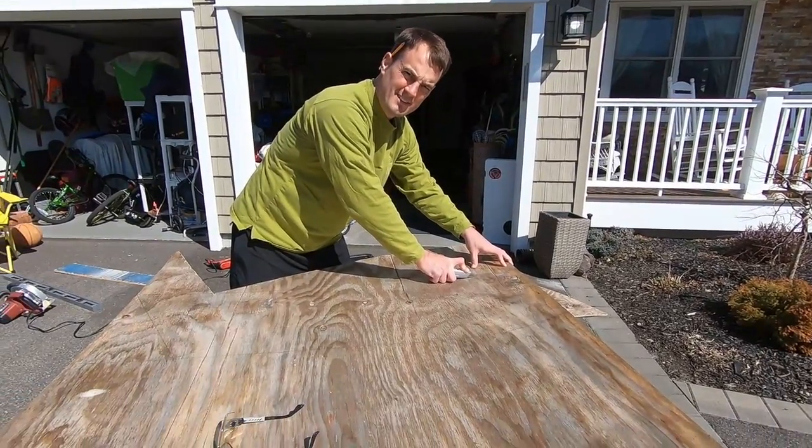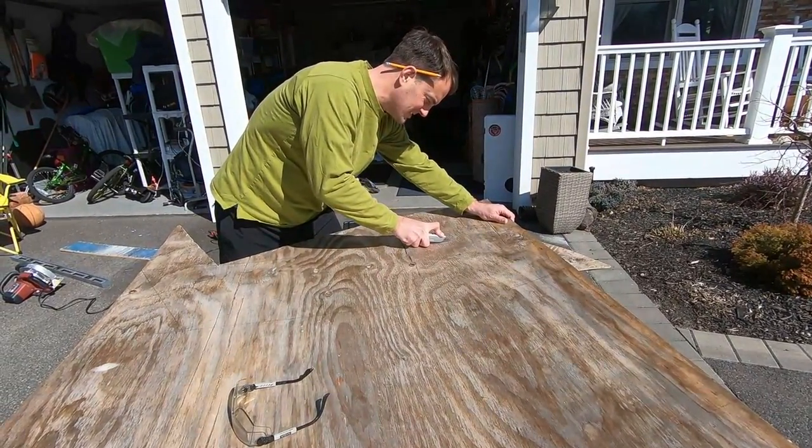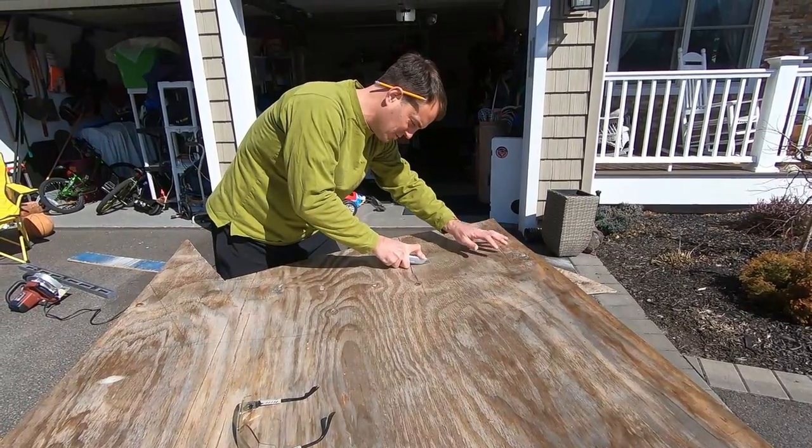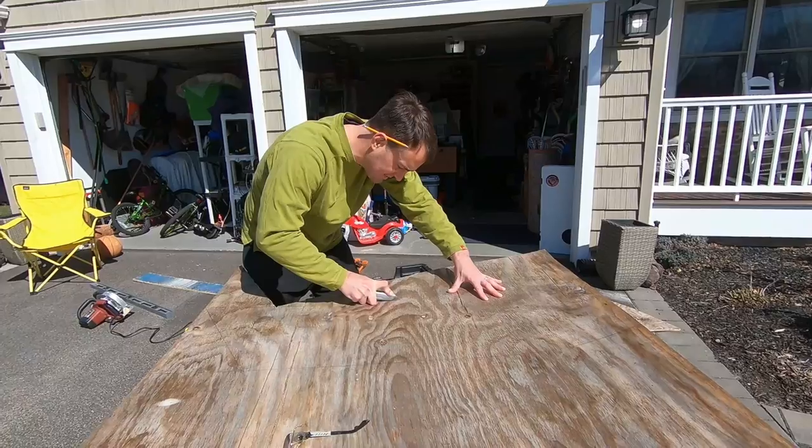I'm scoring the plywood so that when I cut it, it splinters less. I can't George Foreman guarantee that it will not splinter, but it will splinter less.